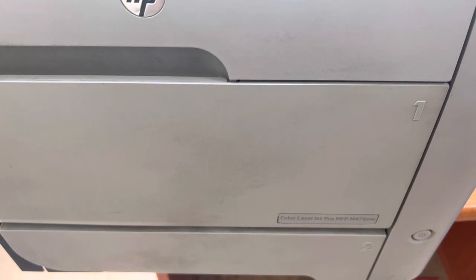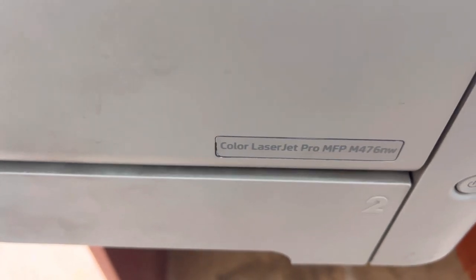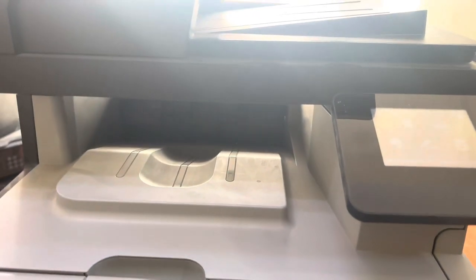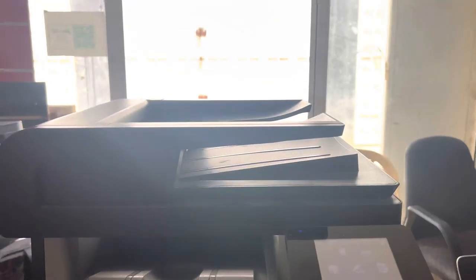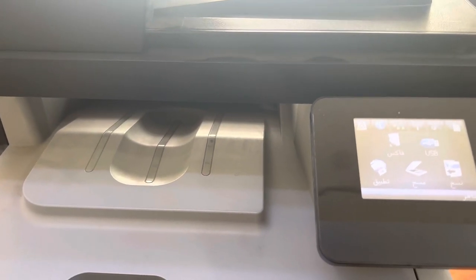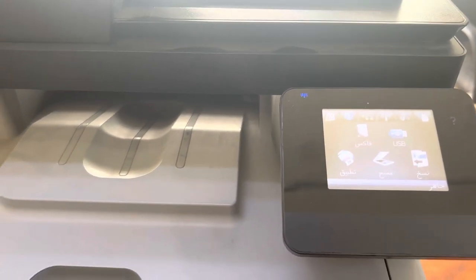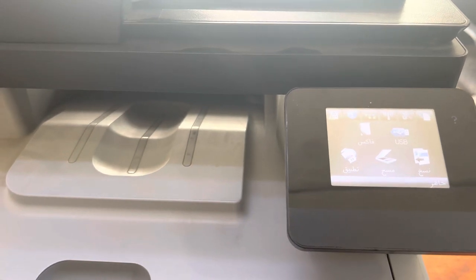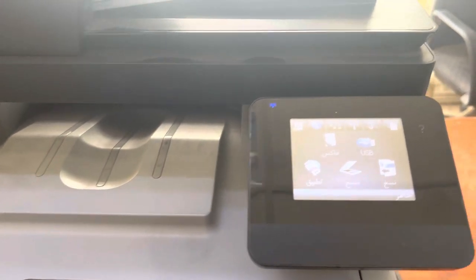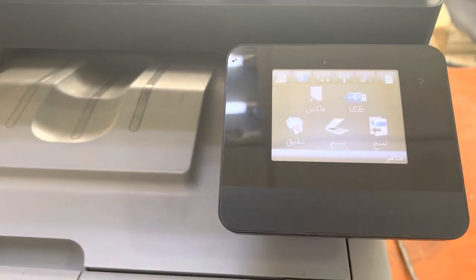Hi guys, welcome to the channel. It's Bilal Khalid. In front of you is the HP Color LaserJet Pro MFP M476nw printer. In this printer there is an issue — every command we give to the printer is showing paper jam in tray one. Today I'm going to teach you how to fix this problem.